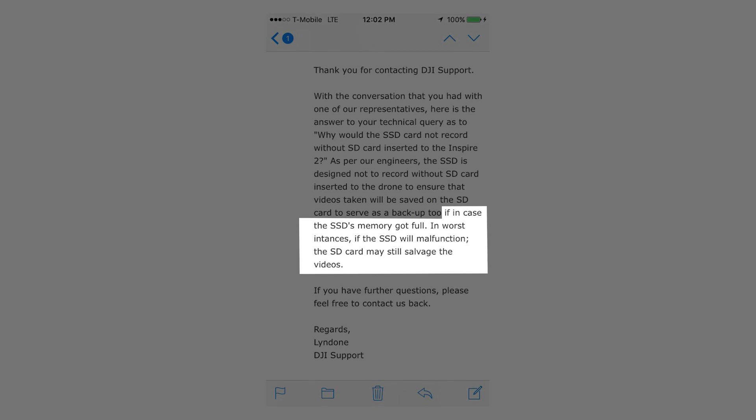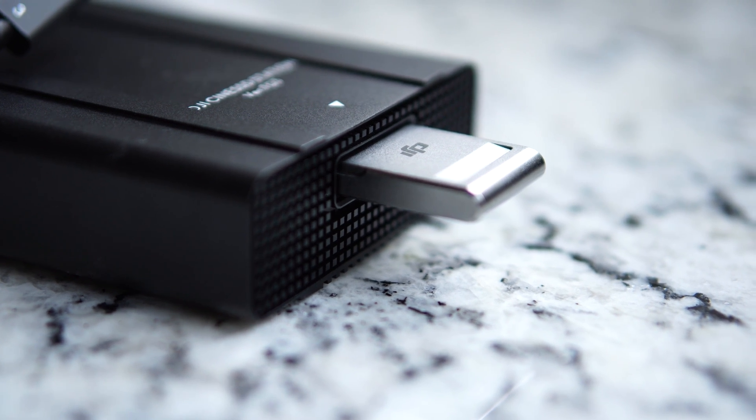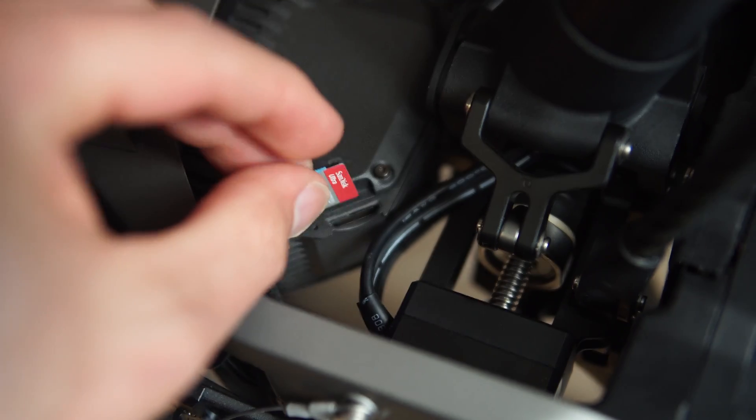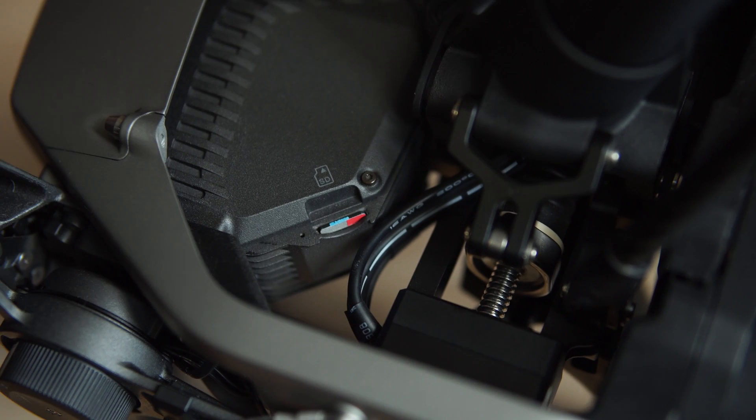You have to have a microSD in the drone in order to record. The microSD is a mandatory requirement in the firmware. According to DJI, that's for backup purposes. The Cine SSDs, the very expensive solid-state drives, are not required, but you need to have one of these even for photos, even if you're recording ProRes or RAW, or even if you're just shooting at H.264 or stills — you have to have a microSD in the drone.